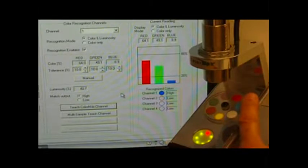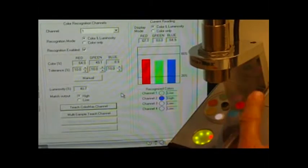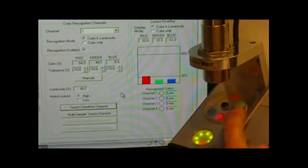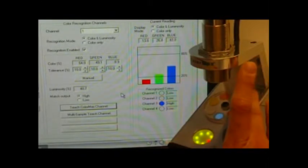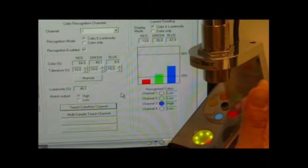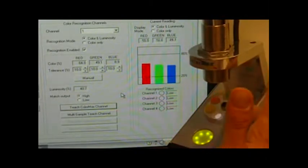I've already programmed Channel 2 for the white, Channel 3 for the blue, and Channel 4 for red. The sensor does not require the software to be connected — all the settings are stored in the sensor. So whenever a blue object is in the sensor's light spot, the discrete output for that channel will activate, indicating to your PLC that that color has been recognized.